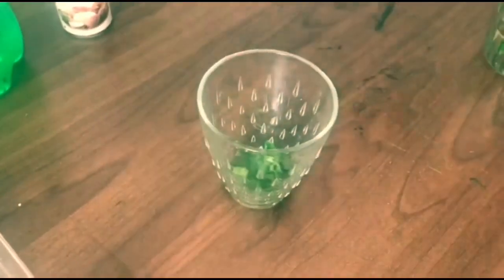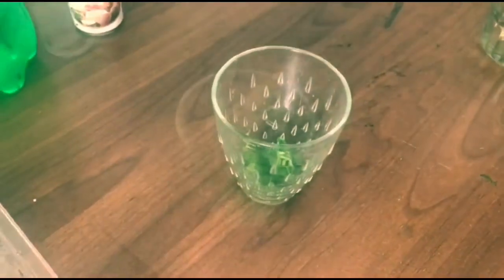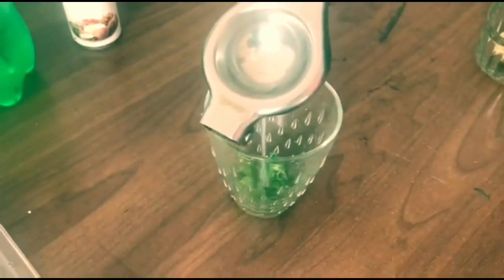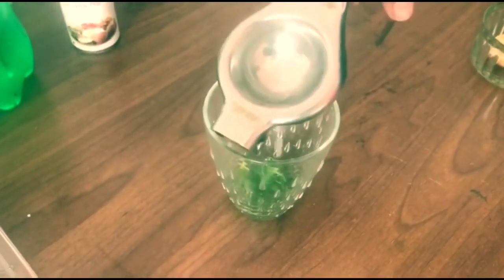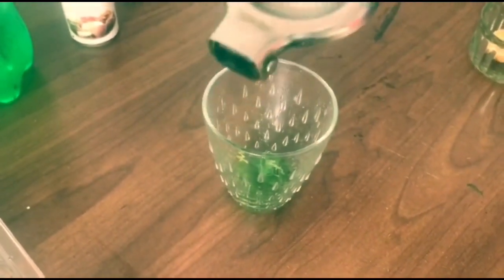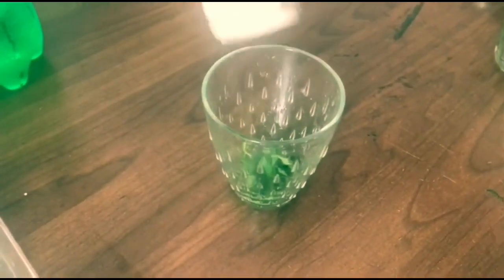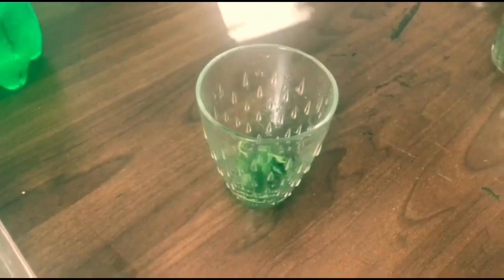First we will add some mint leaves, then lemon juice — your daily dose of vitamin C. I will be adding some salt to it. You can also add some mint leaves to enhance the taste.